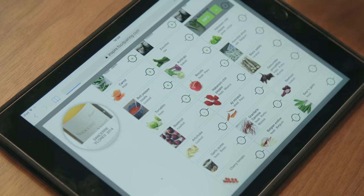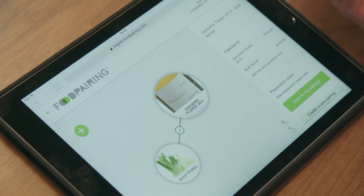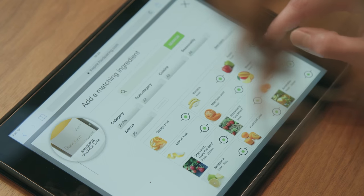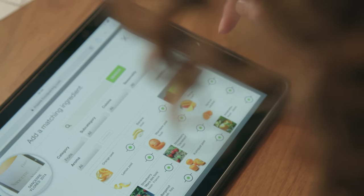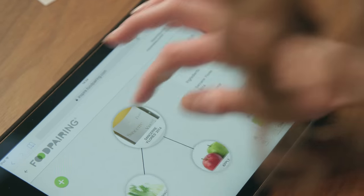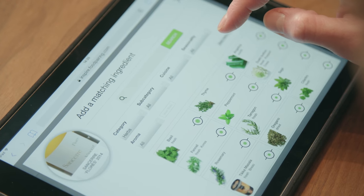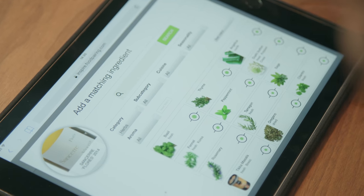So starting with a fennel bulb, then adding a fruit — do something a little closer for that one — green apple. So cool. Then we'll do an herb: peppermint.